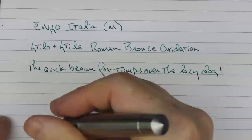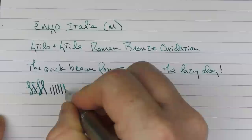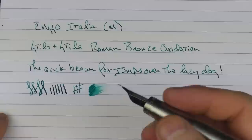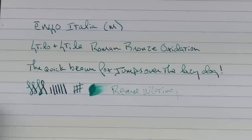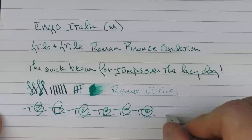I do find this Bock nib to be a bit on the firm side. You get a little line variation — not a lot out of this medium nib. Even if I push it pretty hard, you don't get a ton of line variation, but I do find it pleasant to use. The ink flow is decent and it has a little bit of feedback — I wouldn't categorize it as overly smooth. In regard to reverse writing, it is a little sharp, but it gets the job done. The feed keeps up just fine.